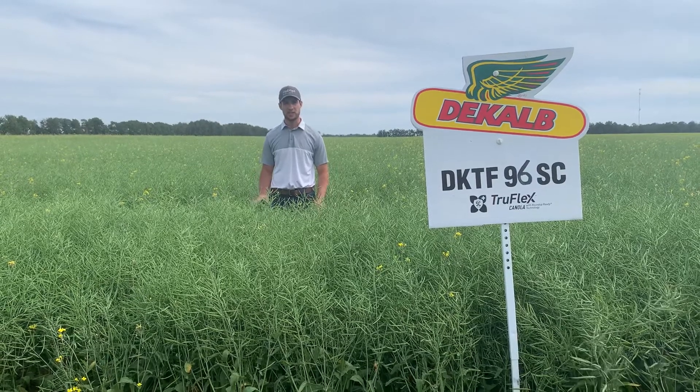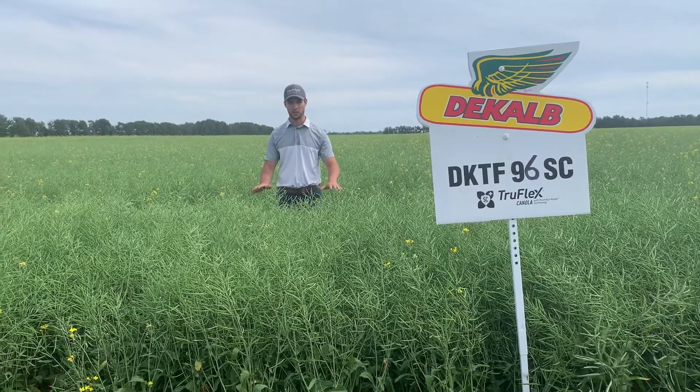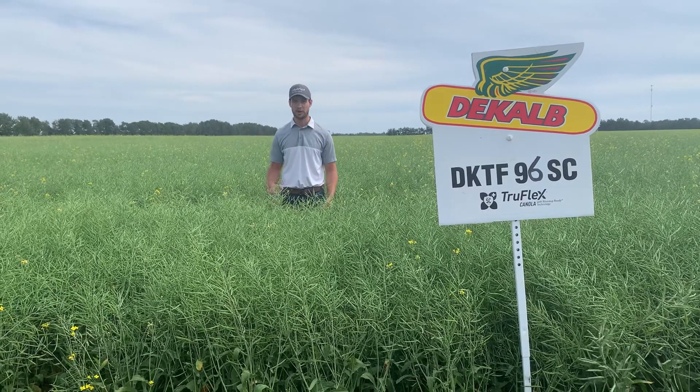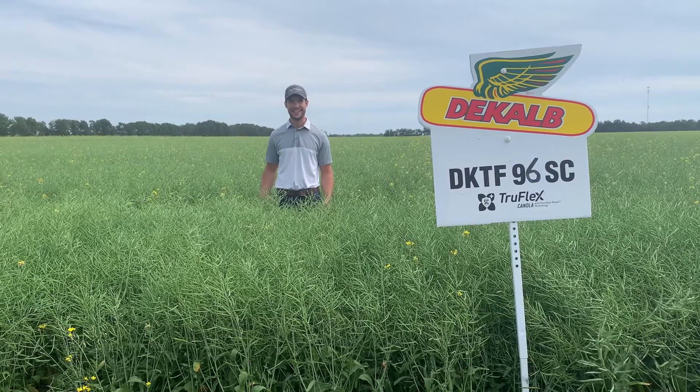This specific variety is a straight cut variety with good standability. The height of it is nice — it's nice and short, so awesome for straight cutting. That is DeKalb 96SC.